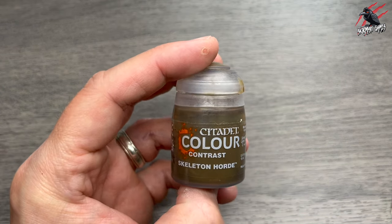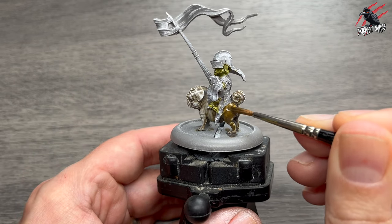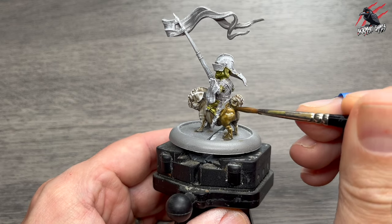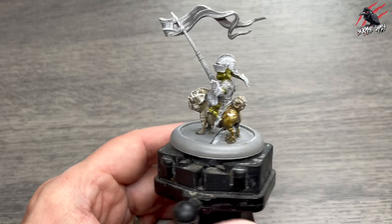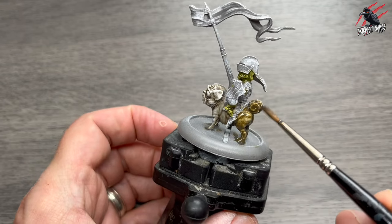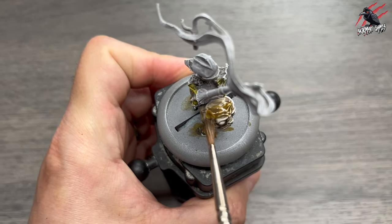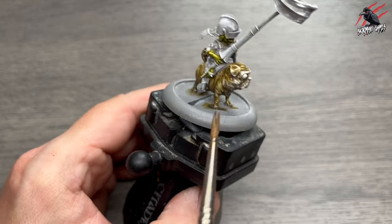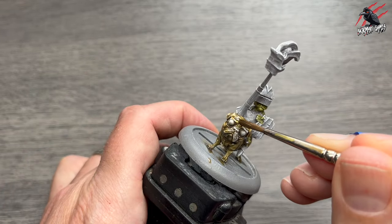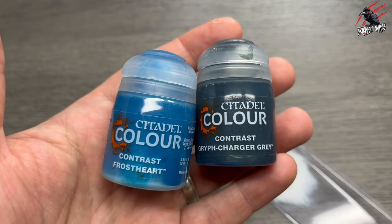Then we're on to Skeleton Horde, another Contrast Paint, and this is going to go all over the pug himself. I'm being a bit more generous here with the Skeleton Horde — putting a bit more on my brush and then just letting the contour and texture of the model take that paint off the brush, and then using my paintbrush to push and pull that paint around so I get a nice even coat. The great thing with Contrast Paint is it wants to go into all those recesses, and that's what's going to give you the shade and then the highlights coming through.